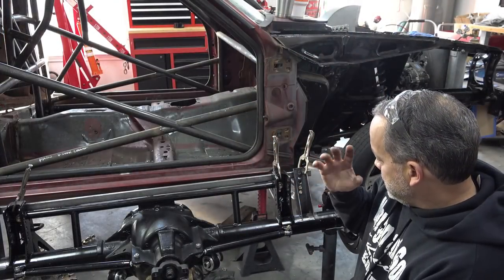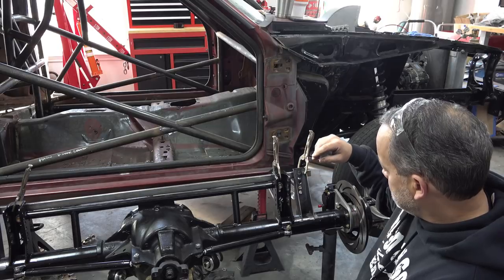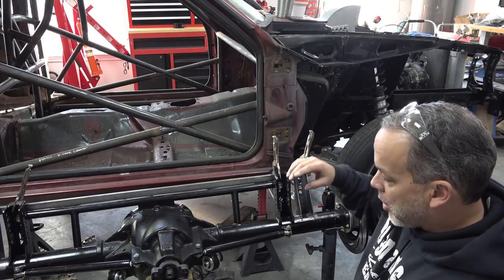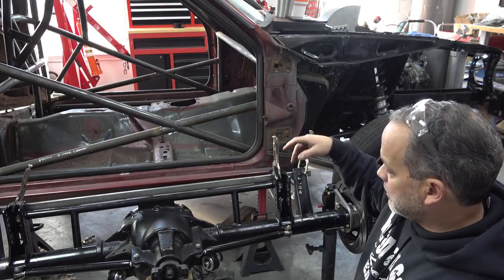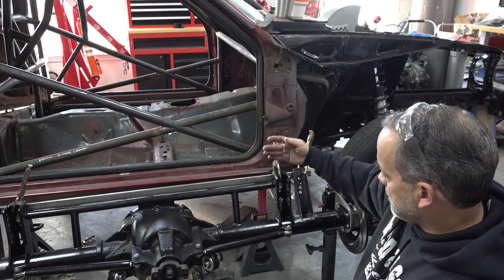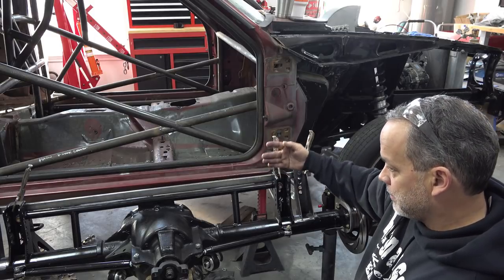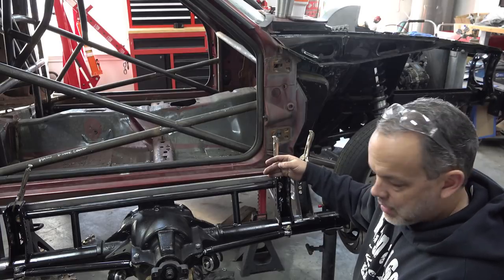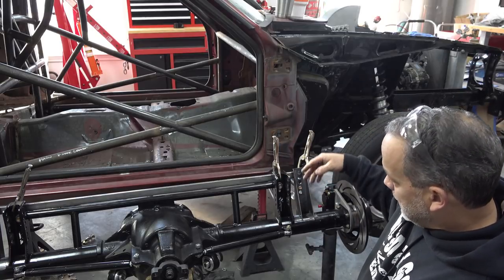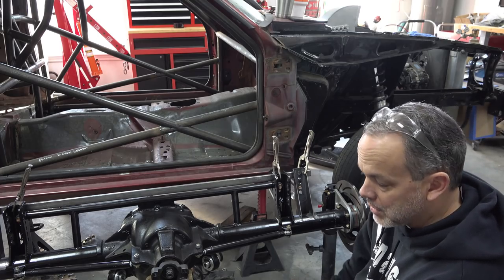We machined the new shock brackets and got them all cleaned up. Now they're ready to be put on the rear end housing. We clamped a bar across there — that's going to locate the brackets in the same plane as the control arm brackets, so there won't be any issues there. Everything's located, ready to tack and weld in place, and then we'll get the rear end put back in the car.